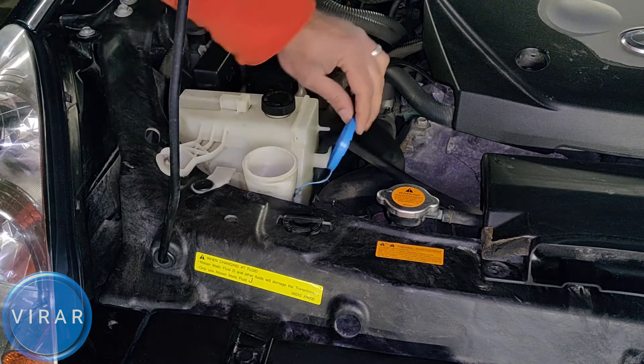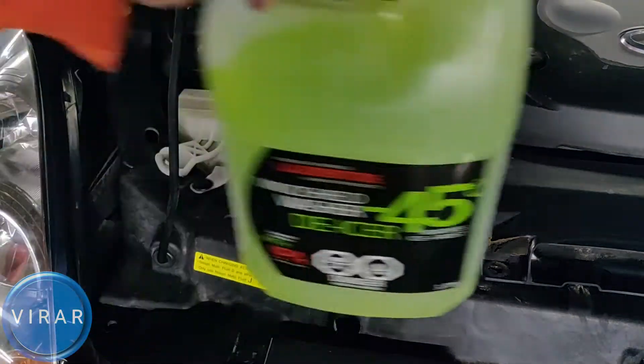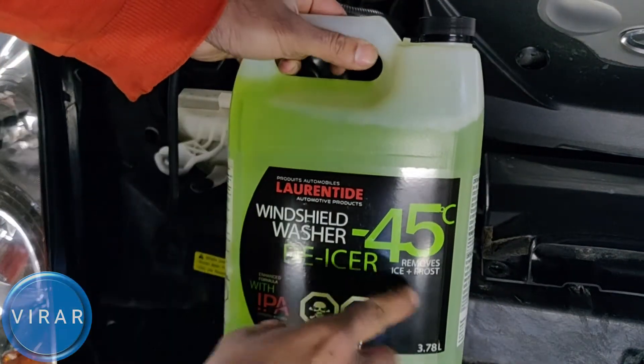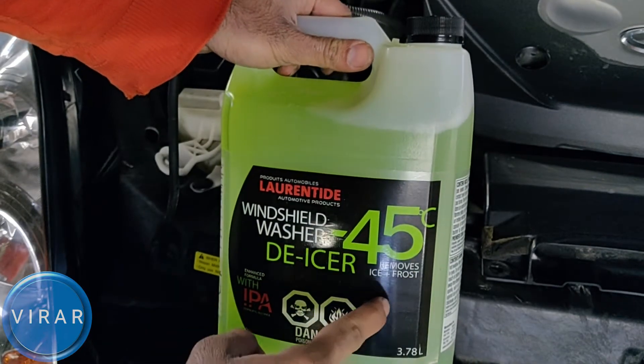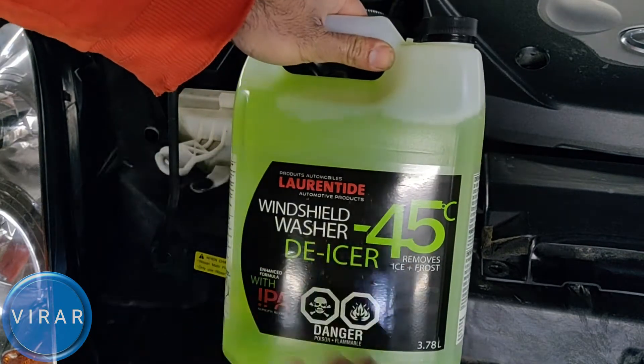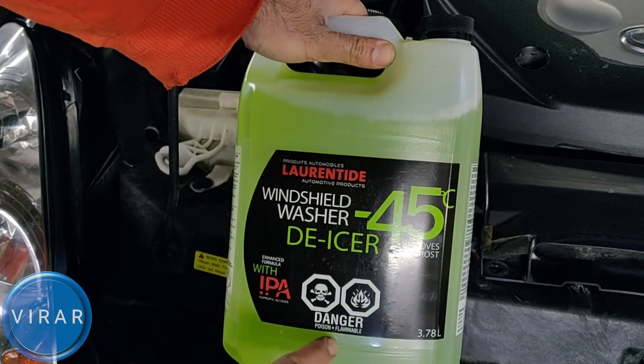Open up the cap first. That's where you fill up the fluid from. You can either just put water in it if you're living in a place where the temperature never goes below freezing. But if you're living in a place where it does go below freezing, then you definitely want to put windshield washer fluid and not water, because water is going to freeze.